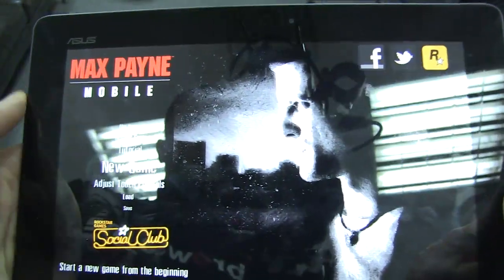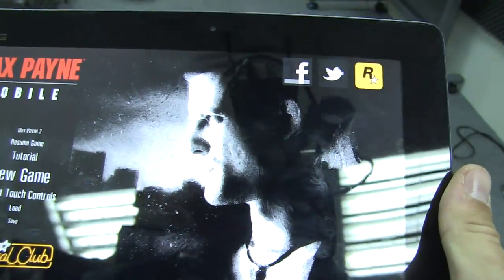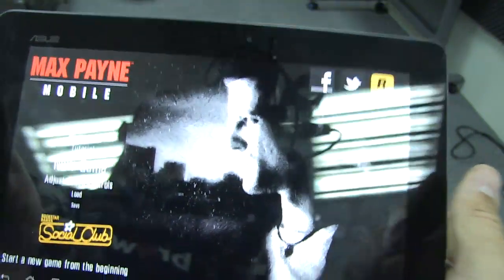Hey guys, James Cathy here for Netbook News. Here I have an ASUS ePad Transformer Prime running Android Ice Cream Sandwich.